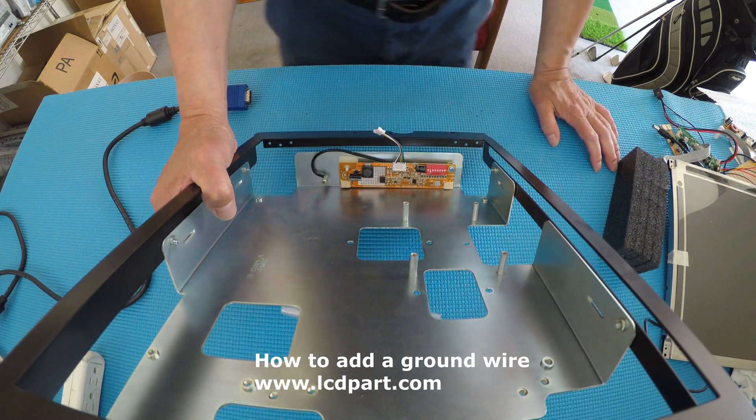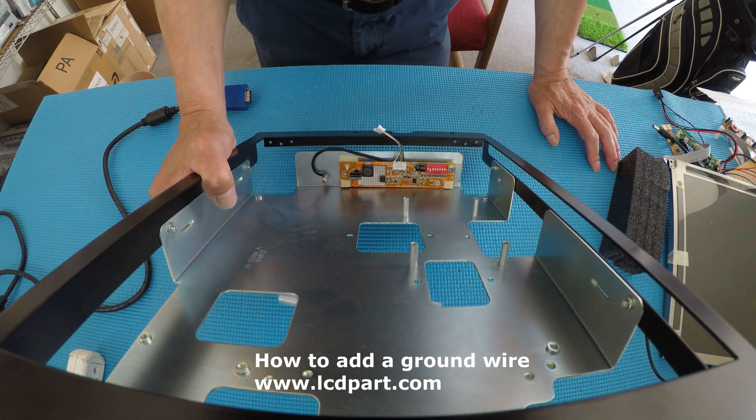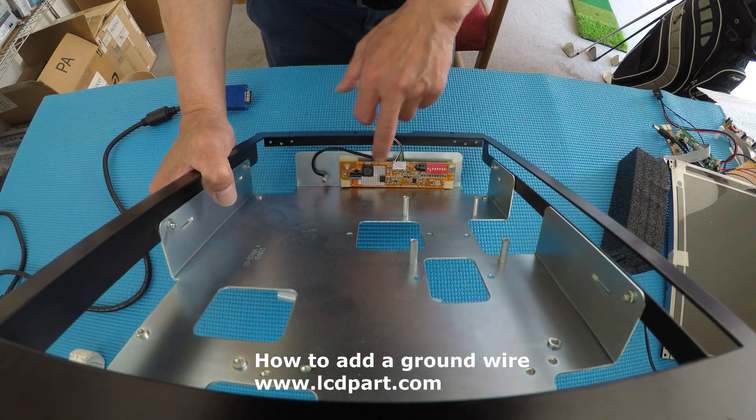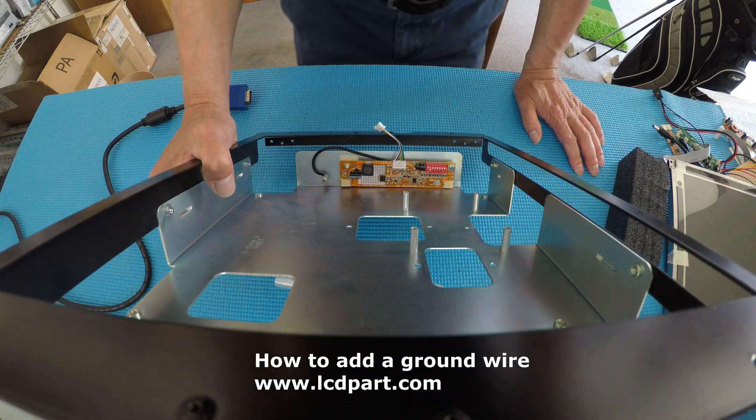So whenever you're trying to upgrade an LED kit, I suggest you just add it, just in case. Add a piece of ground wire between the metal part and the ground of the LED drivers — it will save you a lot of trouble. Thank you for watching.